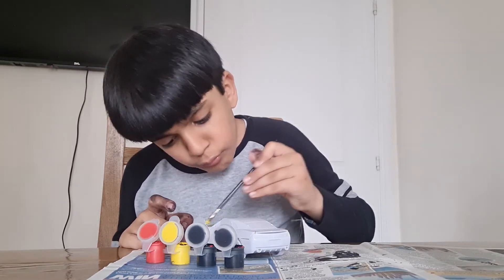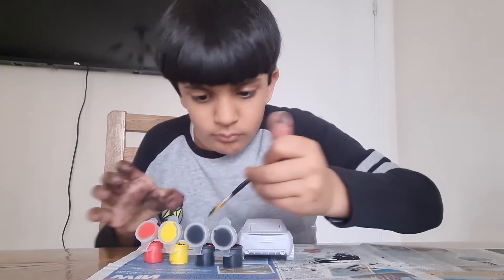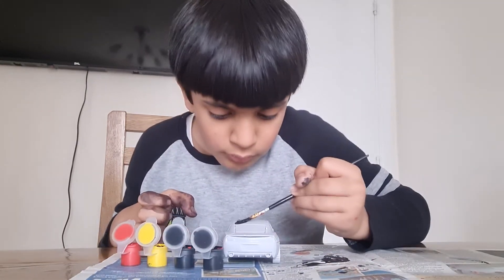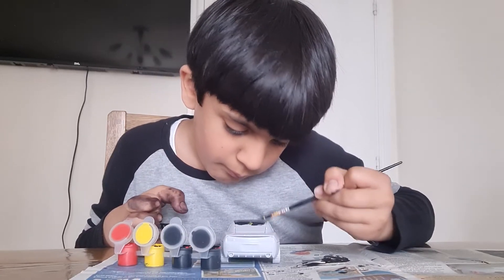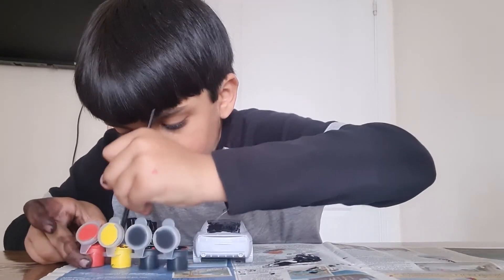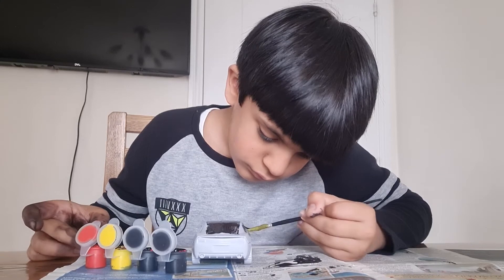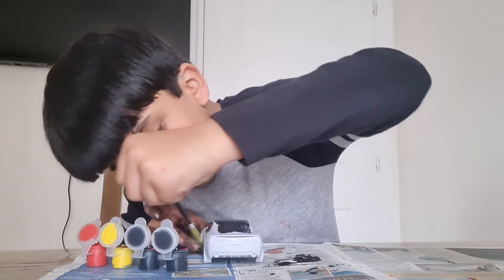My yellow kind of looks more like green because of the black, and I'm not even that good at painting anyway. It's going to be a bit more black at the top. The yellow is ready — all of the yellow is ready. I'm going to take some black, put some black for the windows, put some gold for the wheels, and this time I want to keep this in place.